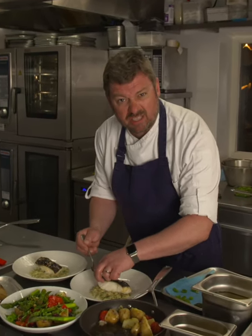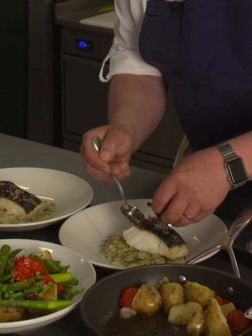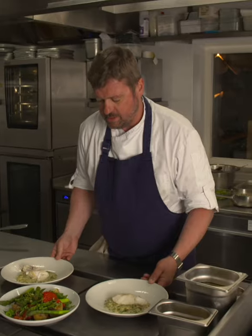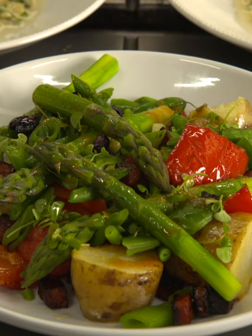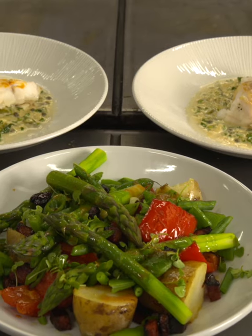Cod skin isn't that great, so all I'm going to do is gently peel back this skin. And that is my beautiful line-caught, local fisherman-caught cod loin fillet, with warm tartar sauce and a beautiful summer salad of Jersey Royals, runner beans, green beans, asparagus, and crispy chorizo.